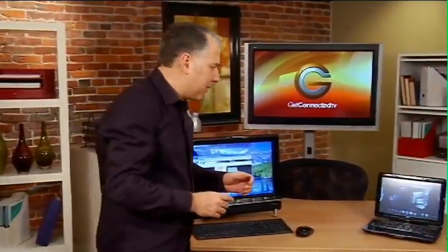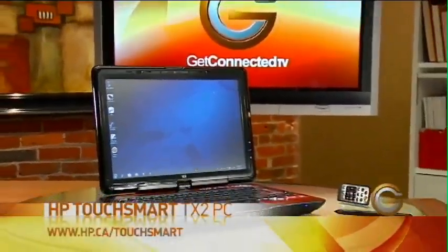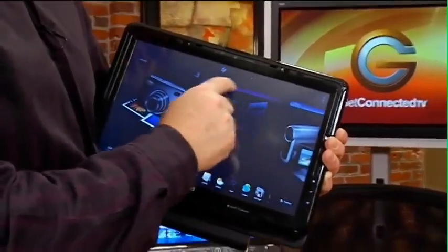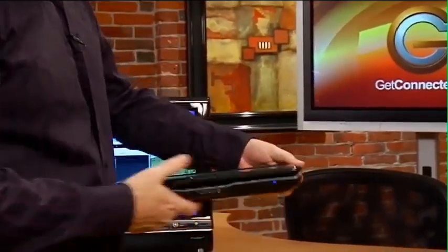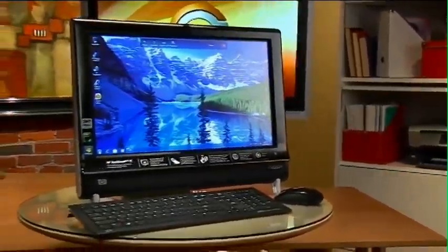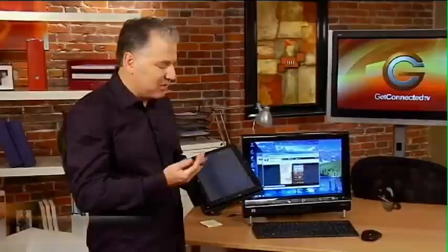They also have this capability in their notebook line — this is the TouchSmart TX2 notebook. It's got that same type of interface so you can scroll through with your fingers. This particular one comes with a pen as well if you're more comfortable using the pen. Because it's part of their tablet line, you can tilt the screen down and go into the regular computing function that Windows 7 has, even using it as a note-taking device. It's the HP TouchSmart 300 PC and the TX2 notebook — use your fingers or your pen to make Windows even easier to use.